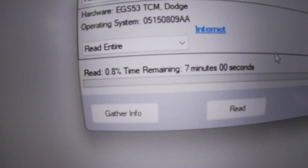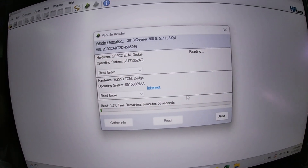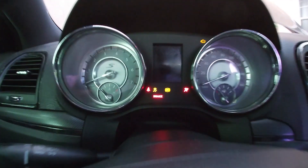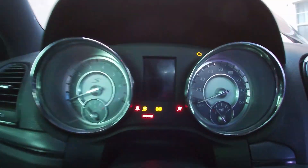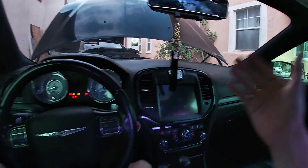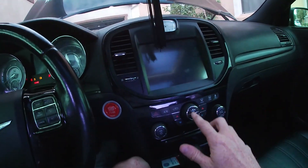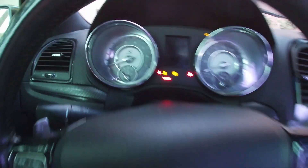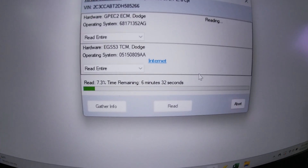Most reads take about seven minutes, so we'll check back in seven minutes. One thing I forgot to mention: while it's reading, you'll get all kinds of service lights, sometimes the fan will kick on, and none of the controls really work — you just have to deal with that until the read process is over.